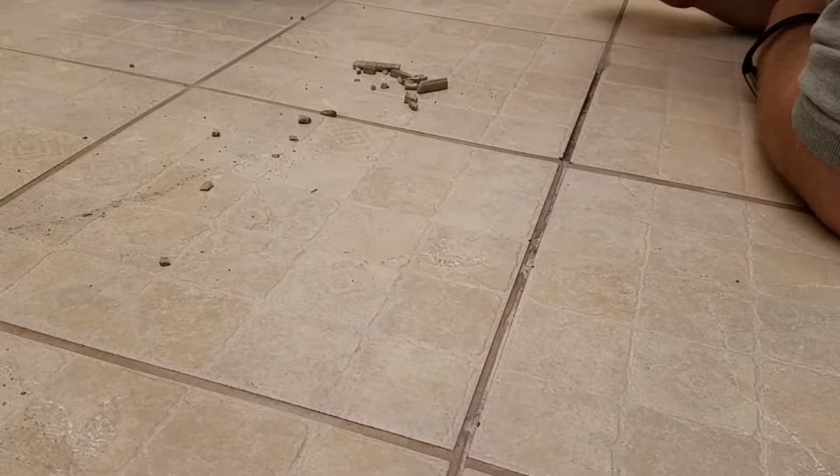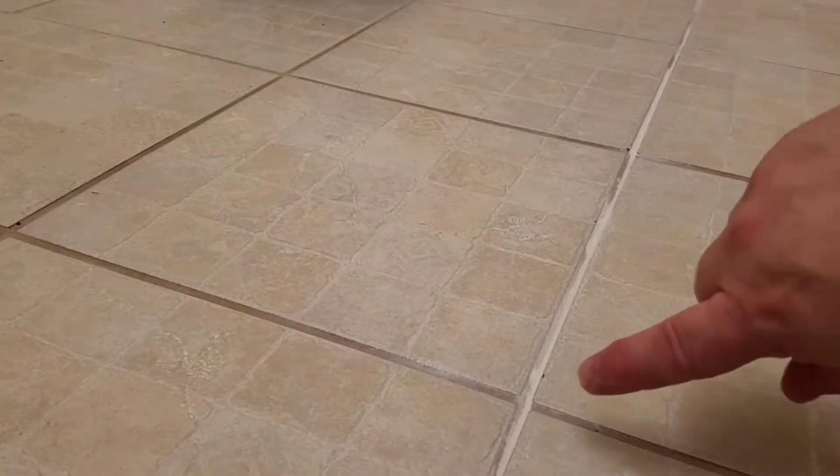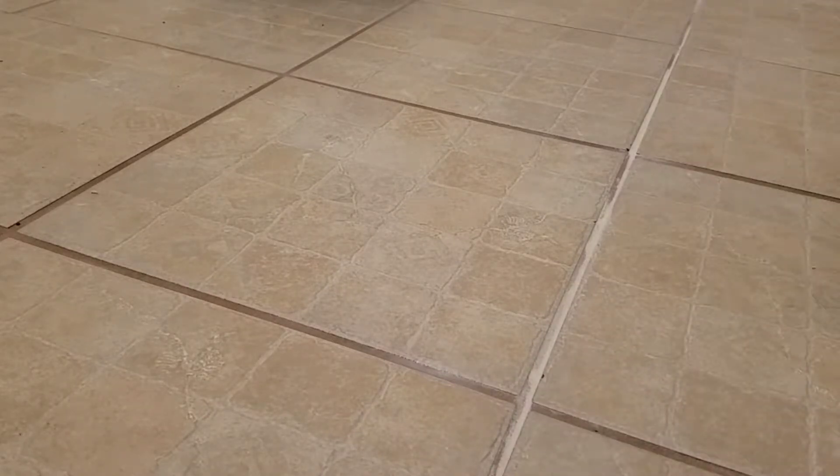Now that the loose stuff is up, we're gonna vacuum. As you can see, I've got the new grout inserted — we've got all the bad grout replaced. We're going to recolor this, but for now all we can do is sit and let it dry.